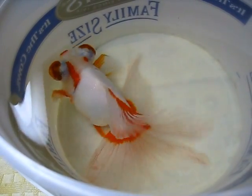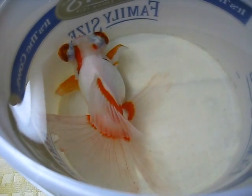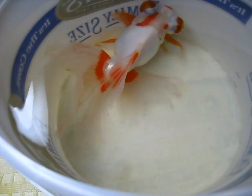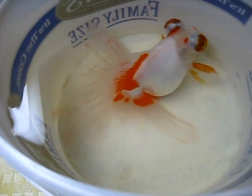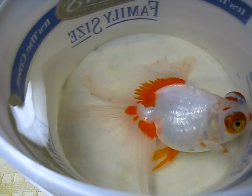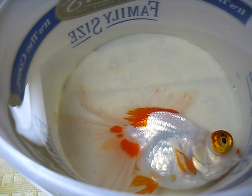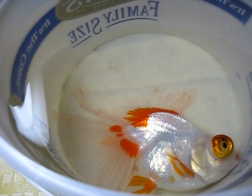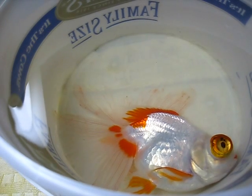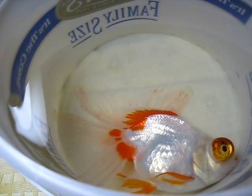This particular fish is pretty healthy except she's developed a swim bladder problem so she can't stay upright. As you can see she keeps tipping to the side, and the constant bottom sitting is causing some irritation on her fins and her side where she contacts the bottom. I'm going to do a hydrogen peroxide dip, and then I bought a plastic colander to float her in the pond so she doesn't sit on the bottom anymore.